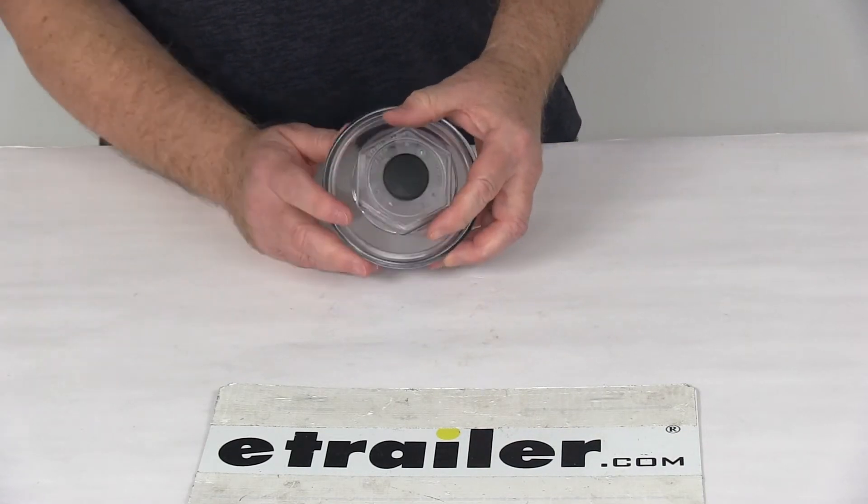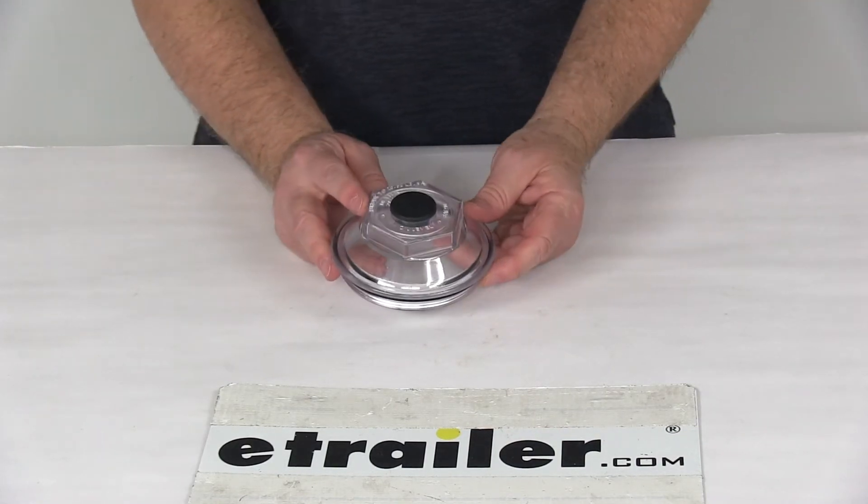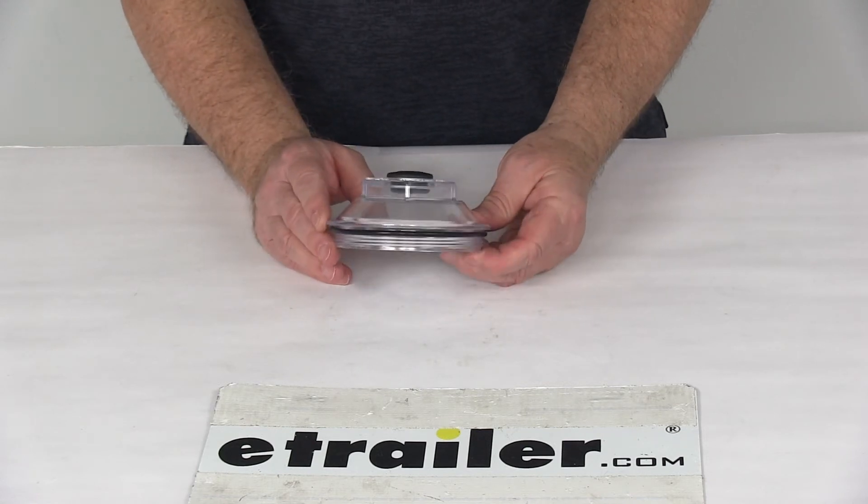That should do it for the review on the replacement oil cap kit for 9,000 pound to 15,000 pound Dexter axles.